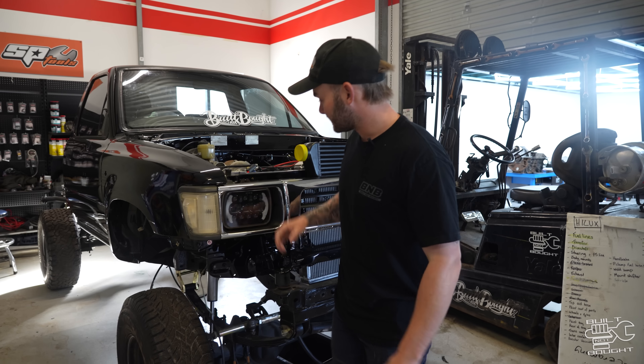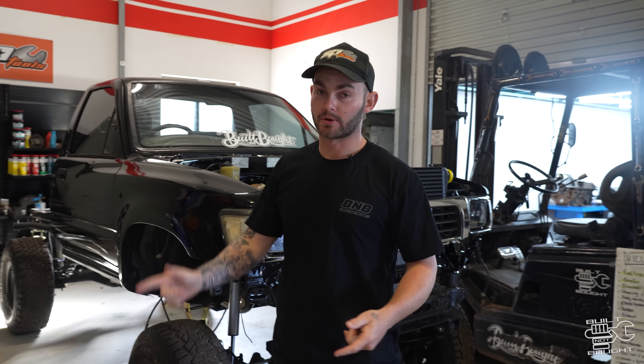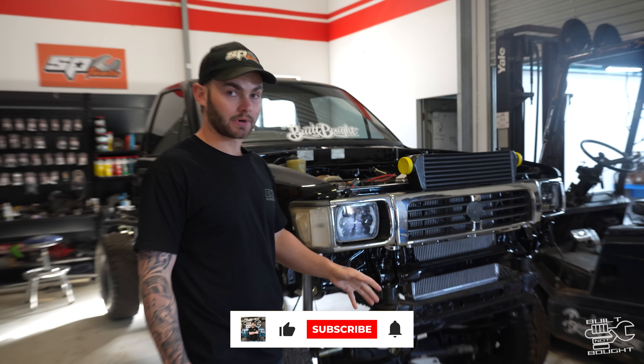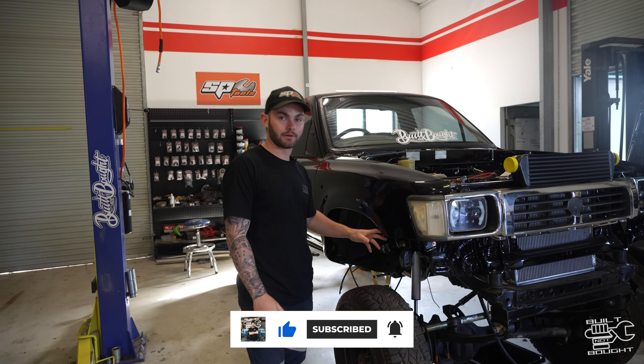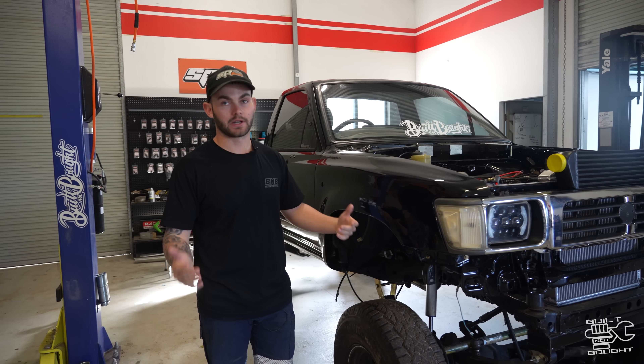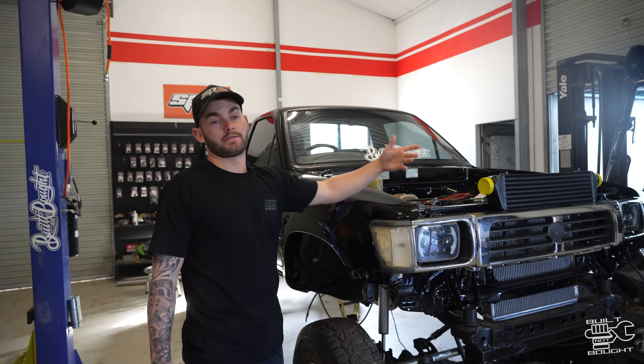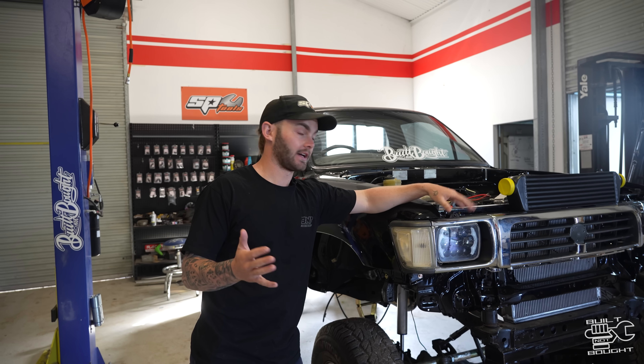All right guys, we're back. Hilux episode, number whatever this is. Last episode we got the body back on, Sam got the engine running, and now this episode we're going to bolt the body on properly, hopefully for the last time. We need to sort out the steering situation. We've got the high steer kit from Superior Engineering, so we're going to weld that plate on, put the new steering box on, and we can finally put that arm on. Maybe give it just a little eyeball wheel alignment and see how that goes.